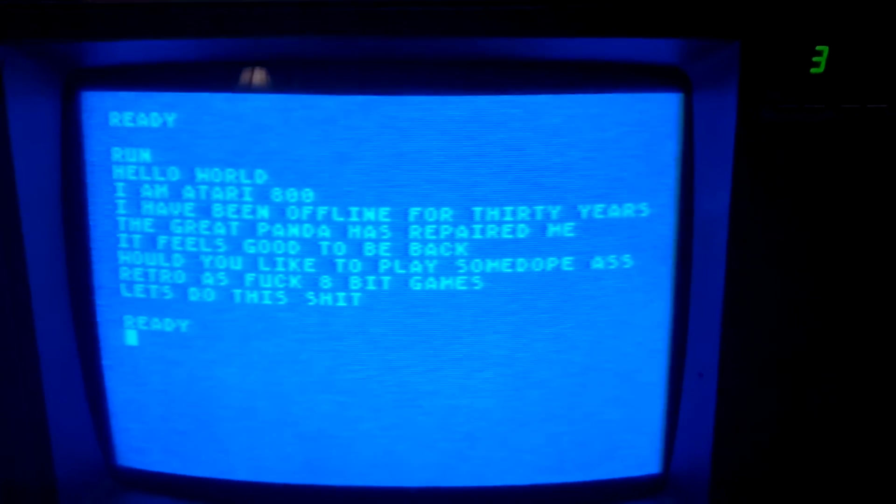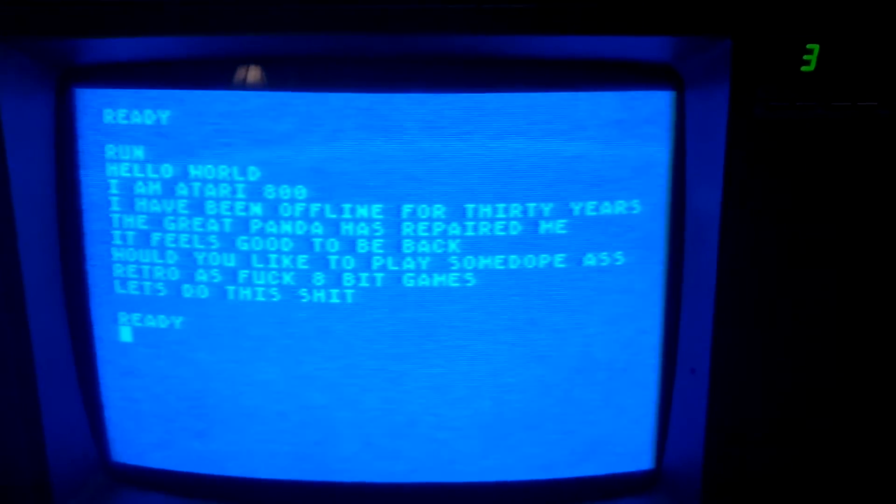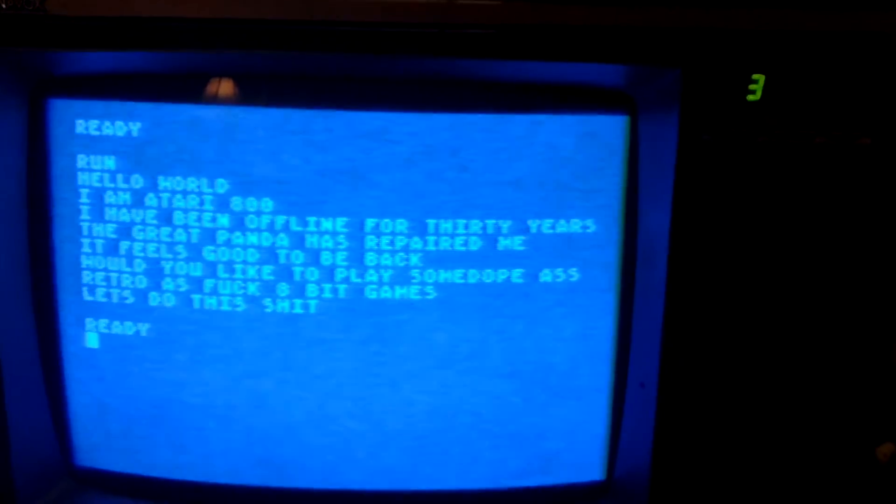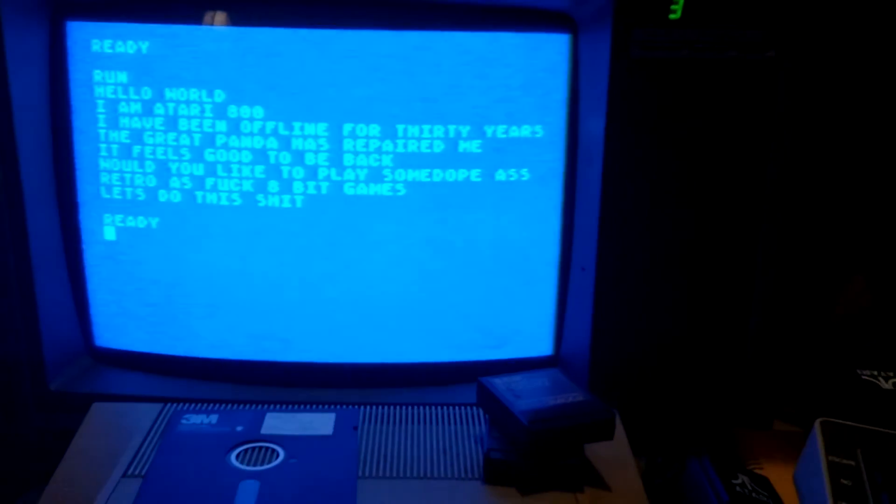So yeah, I think this looks pretty cool. Hopefully I should be able to get some 8-bit games up, and I hope you guys don't like it as much as I do. Buh-bye.